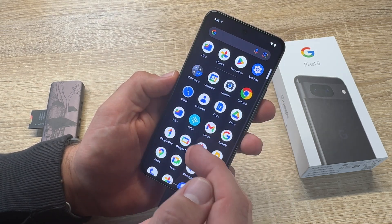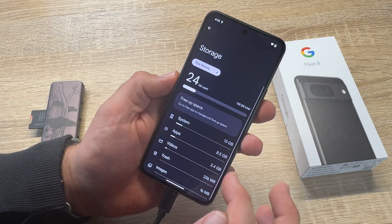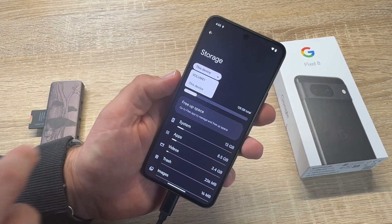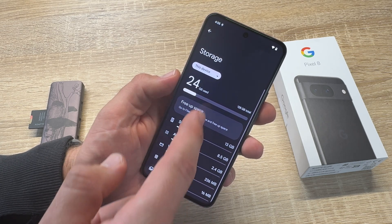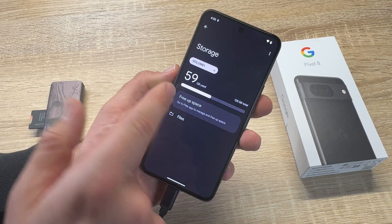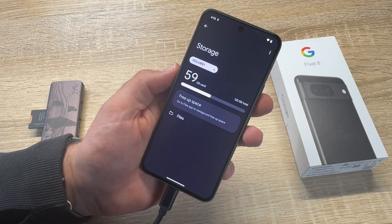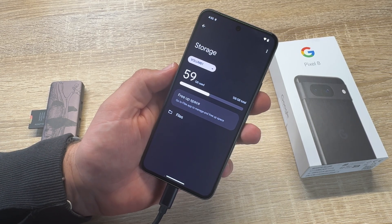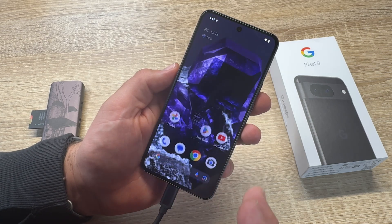We go back to Settings, then to this device, and we can go to Volume 1. Volume 1 is my microSD card. Let's have a look — it shows 59 GB used, 128 GB total. That's enough space to make a data transfer of a couple of storage items.